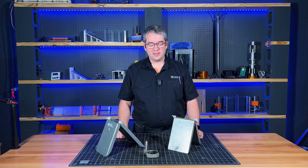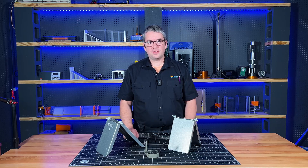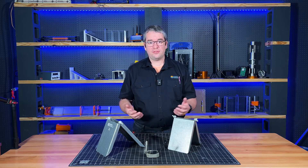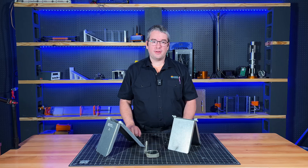Our strike and dip trainer plates allow your students to practice taking strike and dips in the classroom or even outdoors where you just don't have any structure for them to measure. They also make great midterm testing tools. Let's take a look.